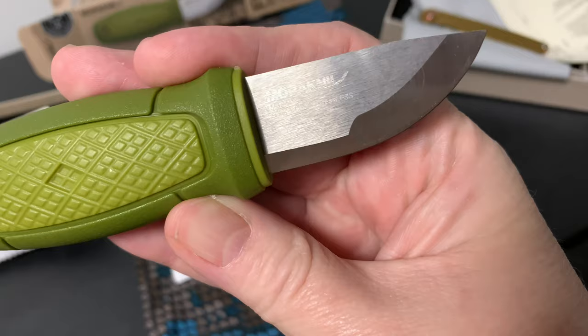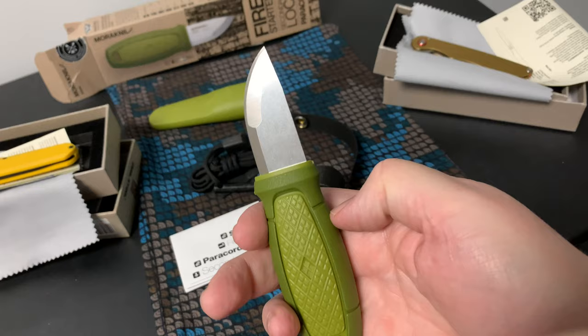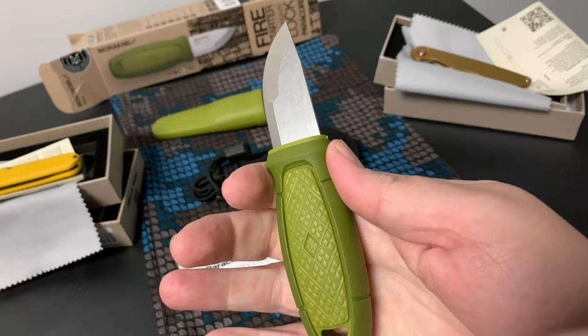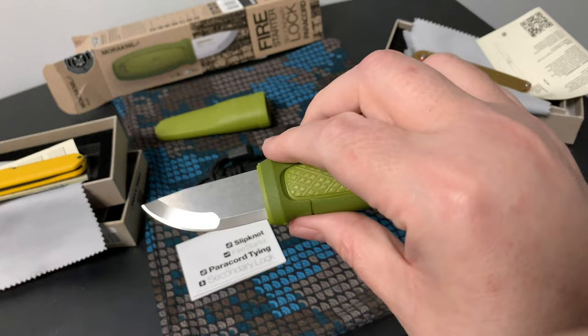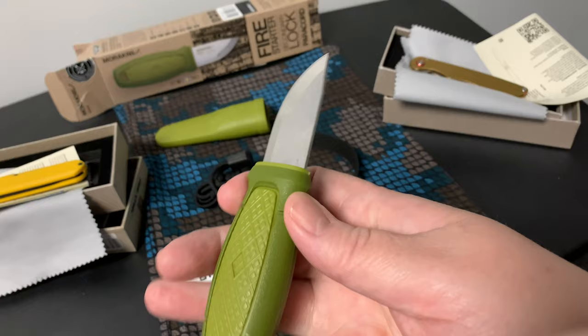I discovered it on a Knife Center video. Everything I've heard about it is highly recommended. I'll make a separate video and I'll try to whittle some wood in the video.